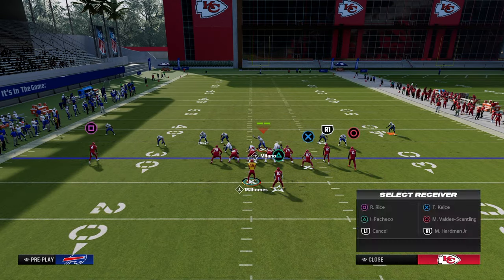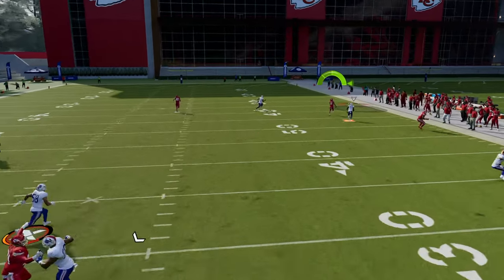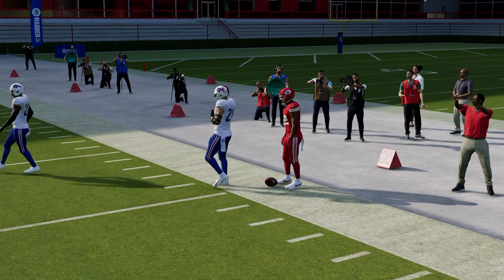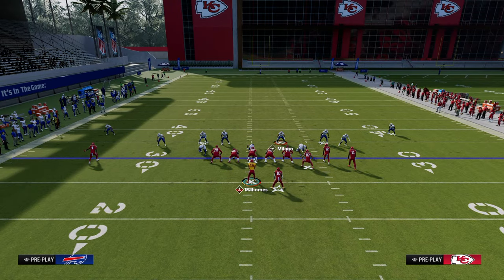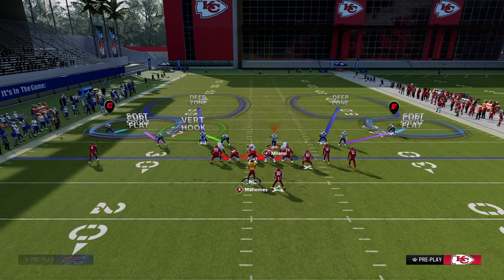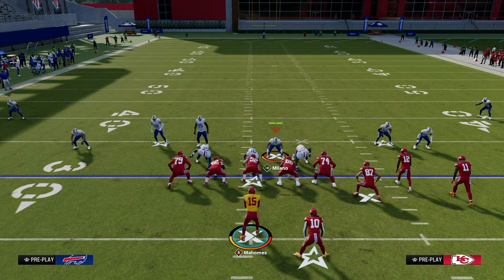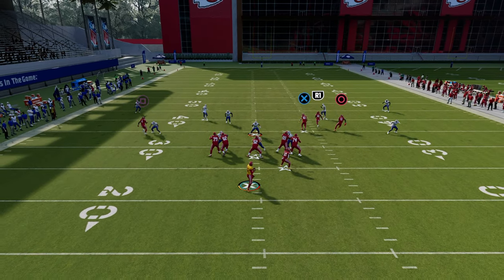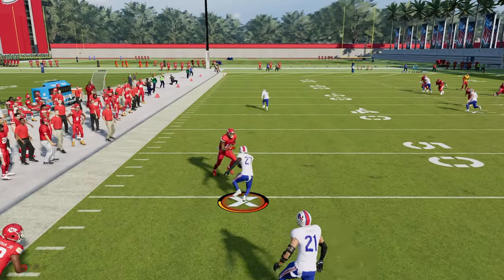Now, what some people will try to do is throw over the top of that 30-yard cloud. Something like that can potentially get over the top of it, but there are ways around that — we could go into a cover three cloud roll type defense. Another tip is you can individually back these cloud flats off to make them play a little bit deeper. Sometimes you want those clouds deeper, sometimes more shallow. A simple adjustment of backing this guy off and now he's able to play that deeper.